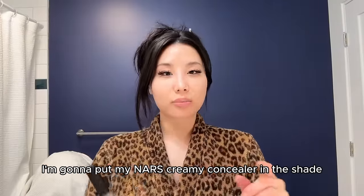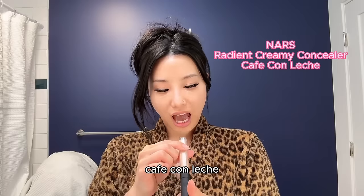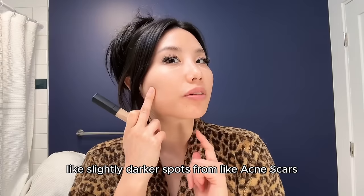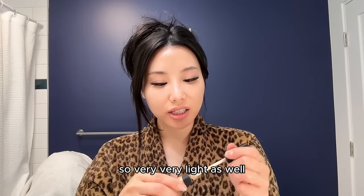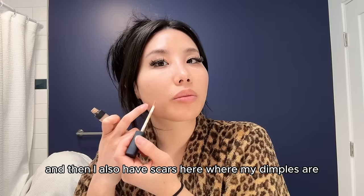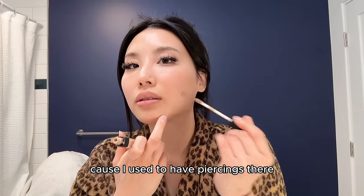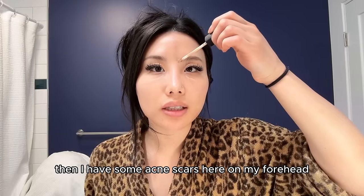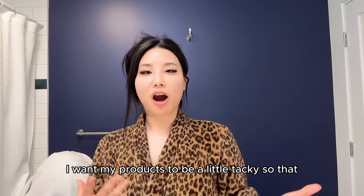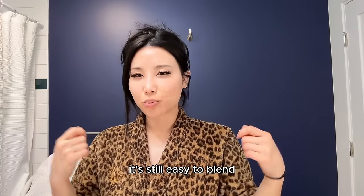While that's setting, I put my NARS Creamy Concealer in the shade Café Con Leche only on the places I have slightly darker spots from acne scars. Very light, because too much just looks cakey. I cover scars from piercings, little dots, dimple piercings, and acne scars on my forehead. Then I let that set too — I want my products a little tacky so they're still easy to blend but give me coverage.